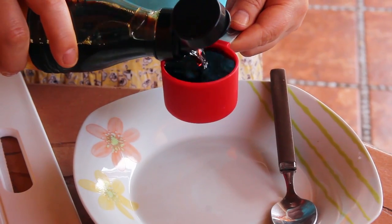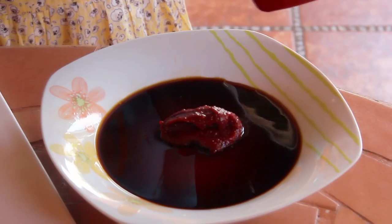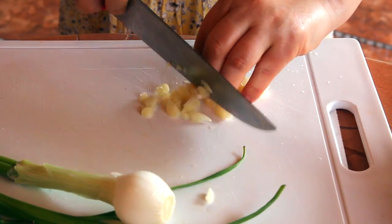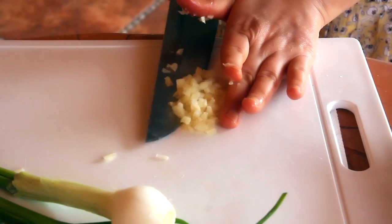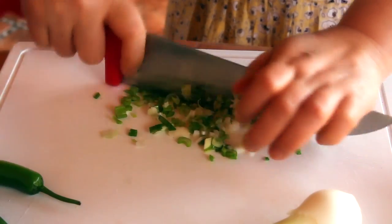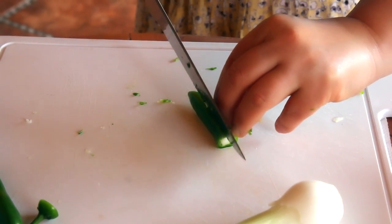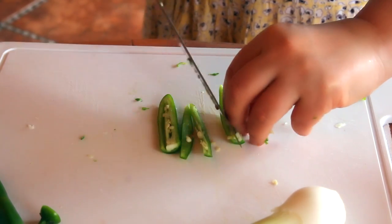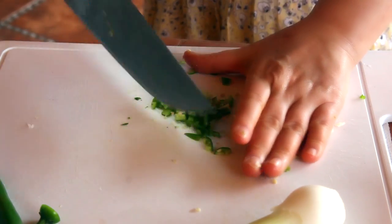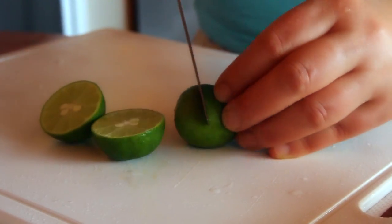Let's make the sauce first. One-quarter cup soy sauce. Hot pepper paste — I will use around 2 tablespoons. I got this from the market, all washed. Garlic, 2 or 3 cloves, minced. Green onion. And this green chili pepper — also chop it up. I usually use vinegar, but for some reason I can't find vinegar around here.